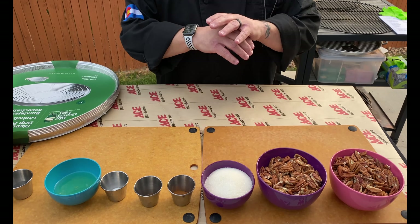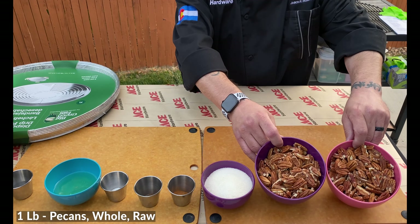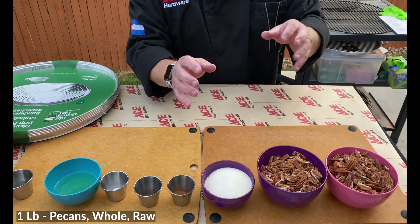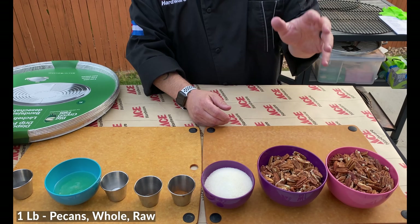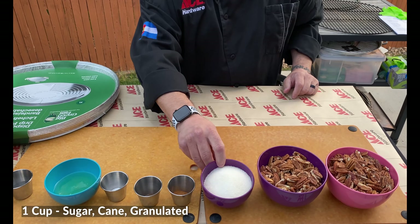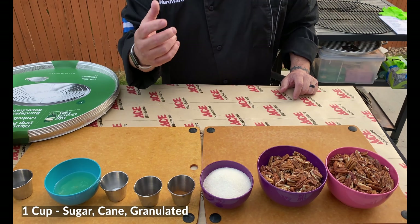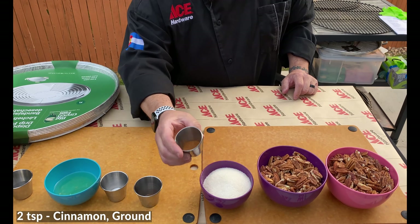Let's walk through the ingredients — easy ingredients today. We've got a pound of pecans, whole pecans, raw and untoasted, so they're ready to absorb all this great flavor. We've got cane sugar — I like cane sugar, it's a little more robust with a heartier flavor.